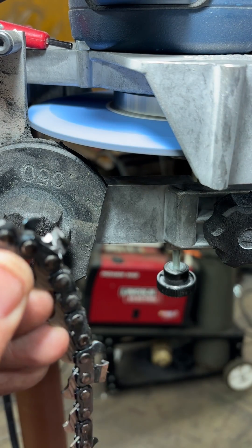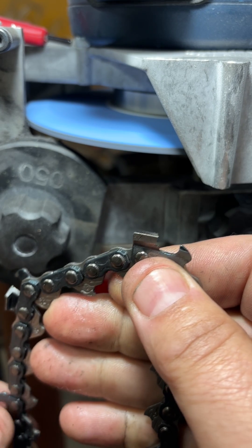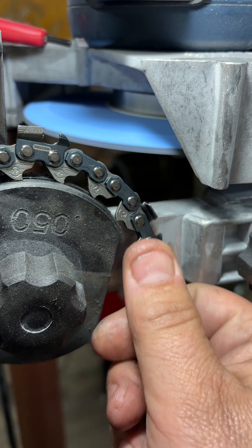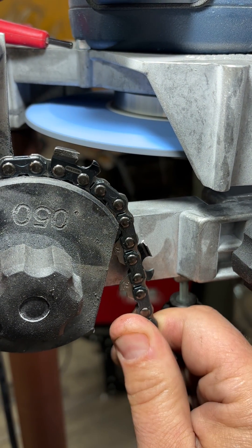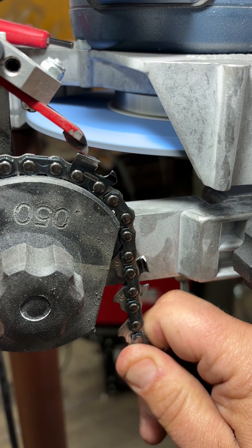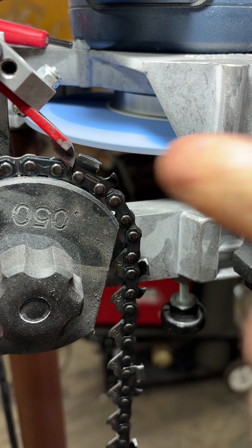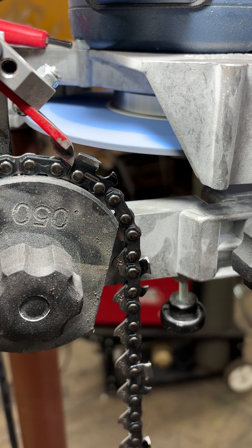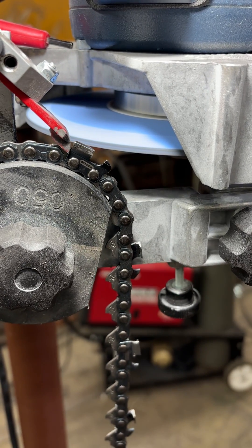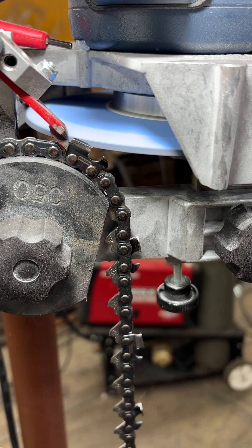That's what that process looks like on the Symington grinder. You can do it by hand — I've done it a couple of times with a file. Converting from round to square with a file is really tough. It really helps to square off the front of the tooth with a flat file first, and then work your file through. I hope that helps on converting round chains to square chains.